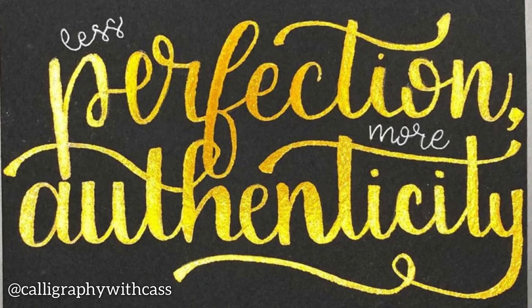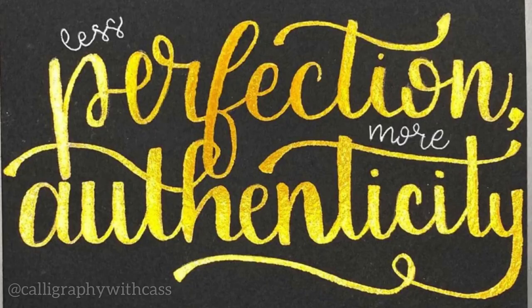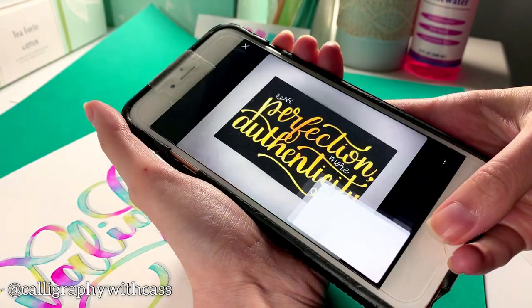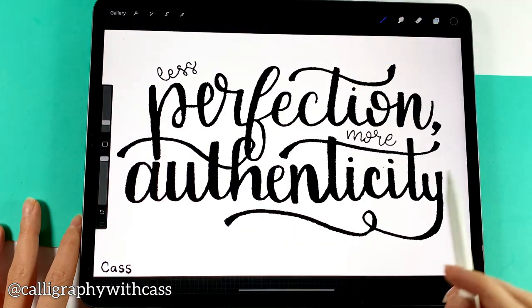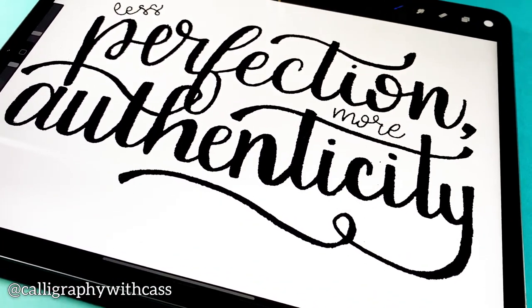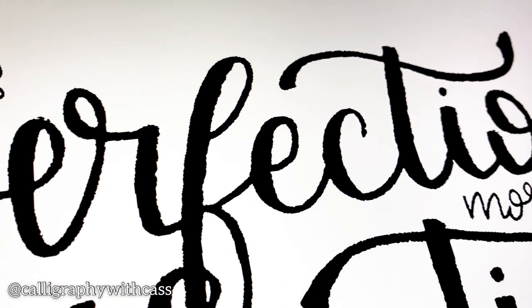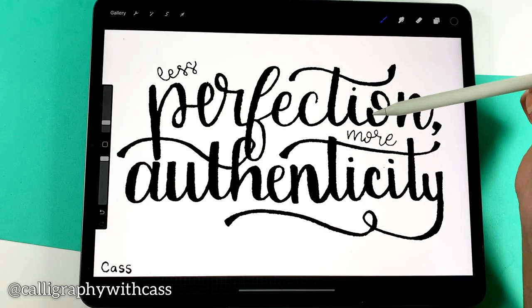This first quote was lettered by Cass from Calligraphy with Cass and it says 'less perfection more authenticity.' I love this quote. The first thing I did was take a screenshot and input it into Procreate and increased the contrast so that the letters are in black and the background is in white. Right off the bat I love that she's made some bold choices with her flourishes and she's made the more important words 'perfection' and 'authenticity' larger and with a thicker line weight. But there were a few things about these letters that I wanted to adjust.